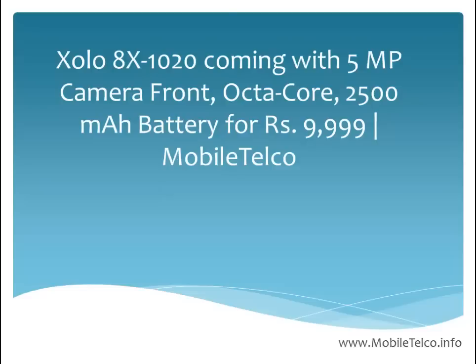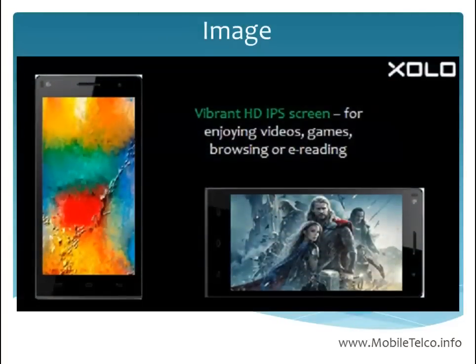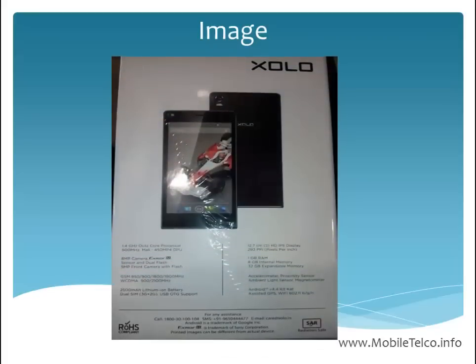The cost of this handset is 9999. Let's talk about the image of this handset — it seems good. Here is a second image of the handset.